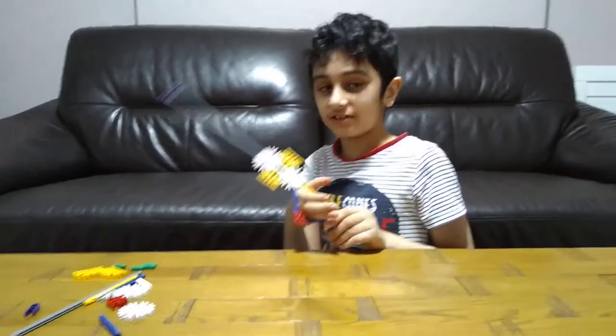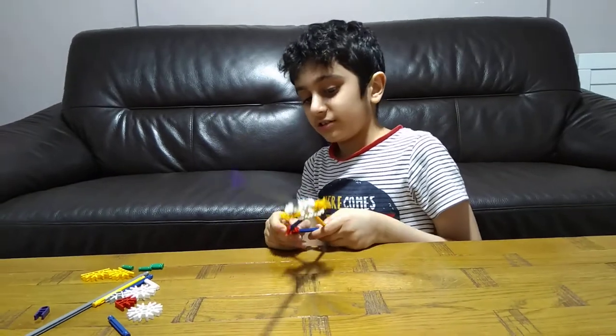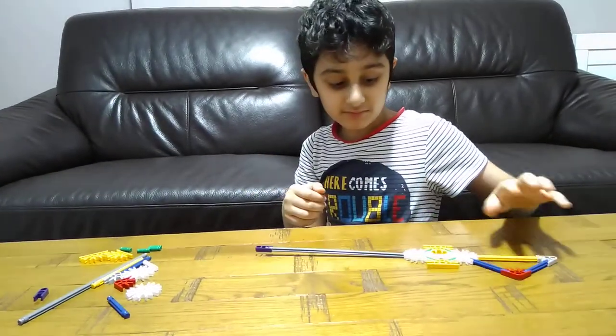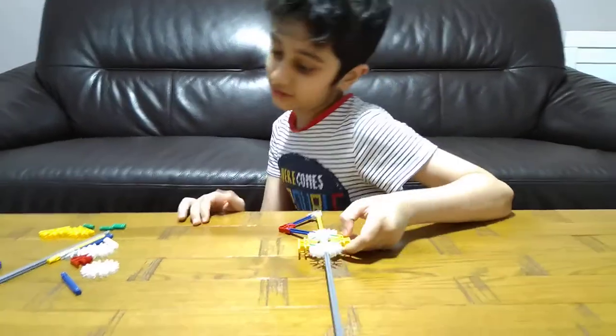Today I'll be showing you how to make this battle sword. Let's start — this is how it looks like, basically.